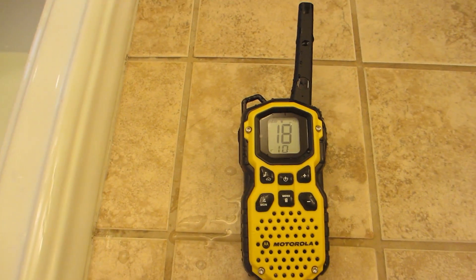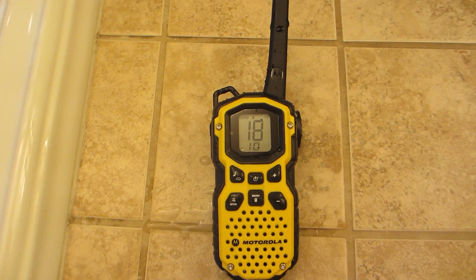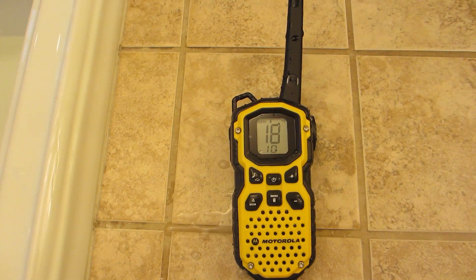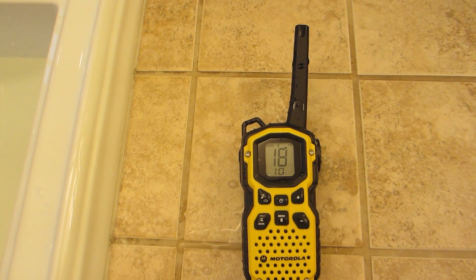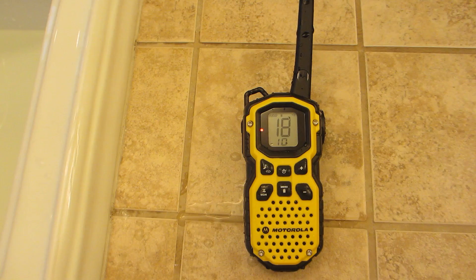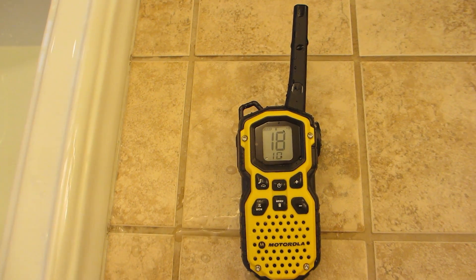Perfect. So there you go — the Motorola MS 350R definitely passes the float and waterproof test. Again, make sure you have the lithium-ion rechargeable batteries in and not double A's if you want it to float; it will sink with double A's. This is Four-Wheel Drive Toyota Owner magazine — thank you very much.